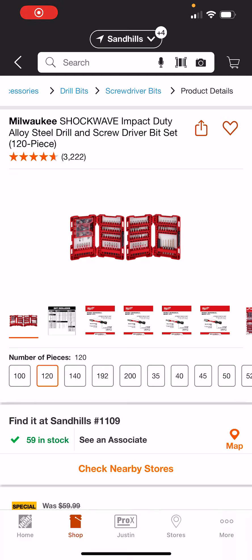This might be the last one of the day. I'm trying to spam everybody with stuff, but there's just a lot of good deals coming up, and I want to make sure everybody sort of takes advantage of them.